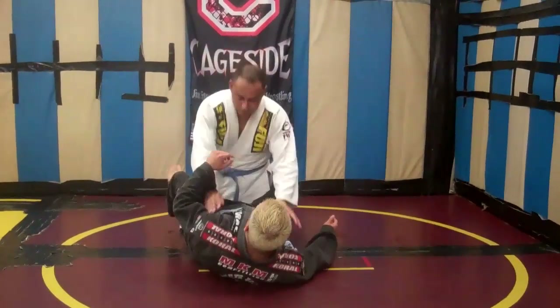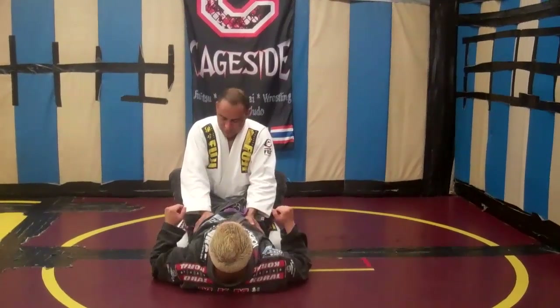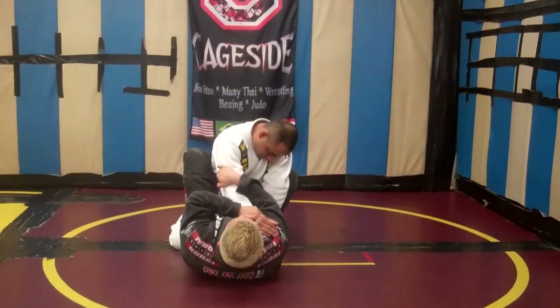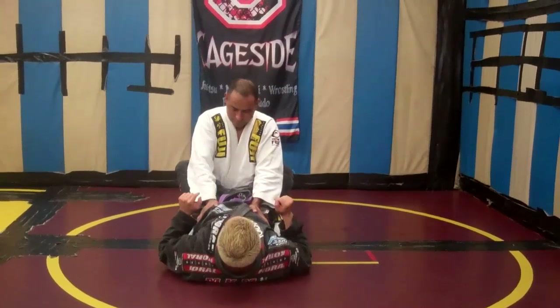I'm here in my guard. Beratino's already got posture — any good jiu-jitsu guy is going to know how to get this. So from here, there's no way I'm going to be able to get this traditionally because he's just going to come back to where he was. However, I can still attack that arm.